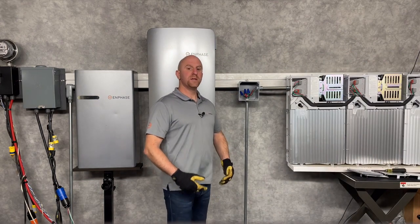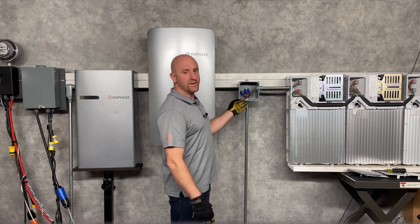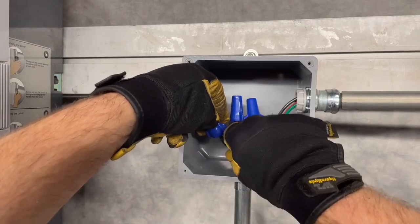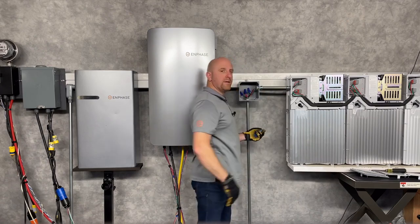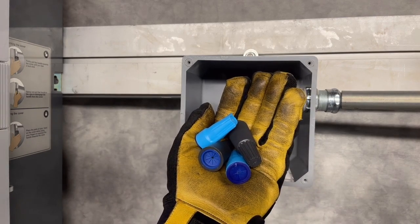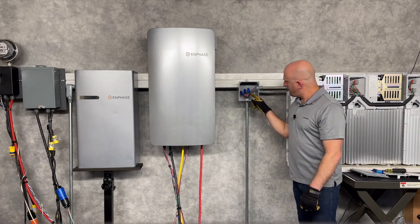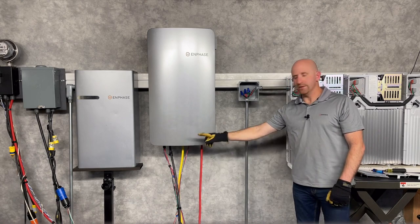Using an external junction box, you can parallel together battery circuits using appropriate splices. Here I'm showing wire nuts. Be sure to install these carefully and give each of them a tug test to ensure the wire is secure. If your junction box is outdoors, be sure to use wet-rated wire nuts similar to these. You can see that one battery circuit enters here and the other battery circuit comes down here, up into the conduit, and then the combined battery circuit ends up heading back down that conduit to where it interconnects.